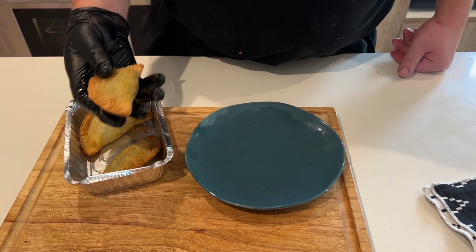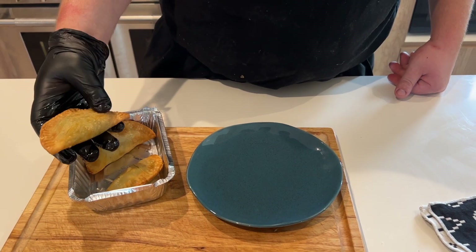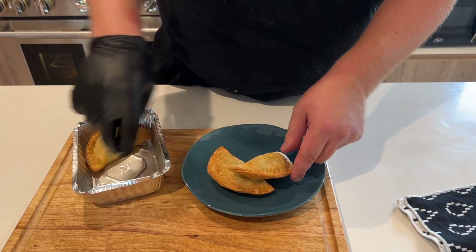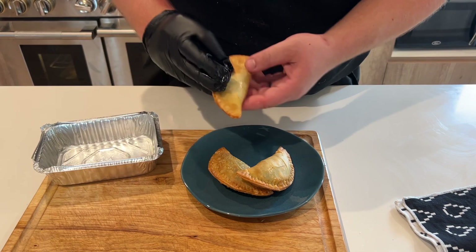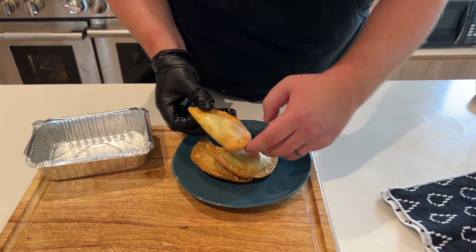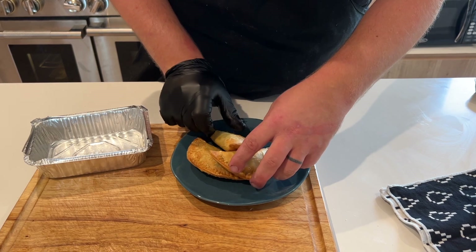Just pulled our spanakopita hand pies out of the oven — nice and crispy on the outside, heated through. Let's plate these guys up. No dipping sauce for these, but they definitely shouldn't need one. I'll pop one open for you here in a second.